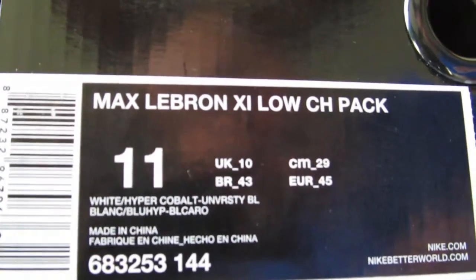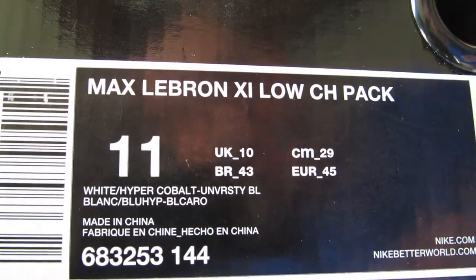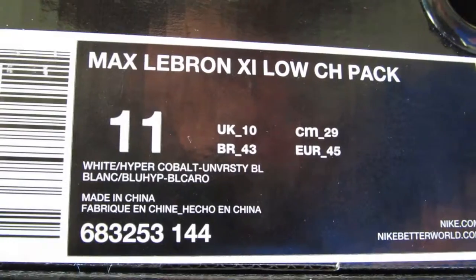Here's the box. The colors are white, pepper, cobalt, University Blue — I can't tell what the other colors are but...